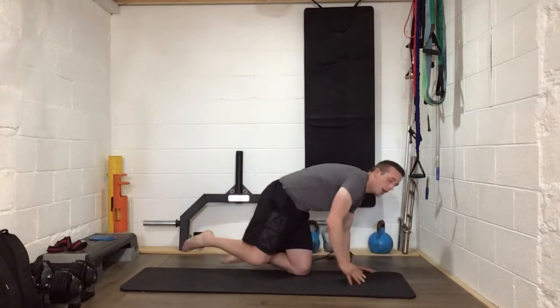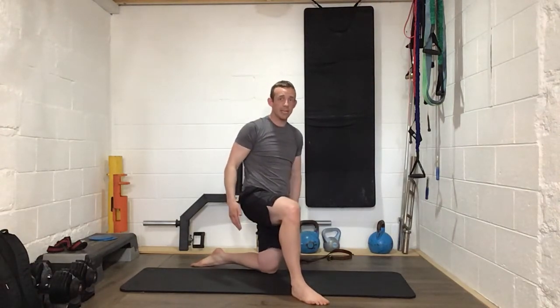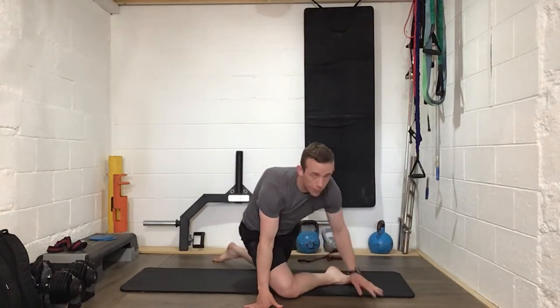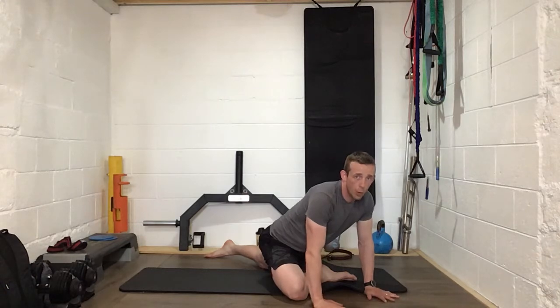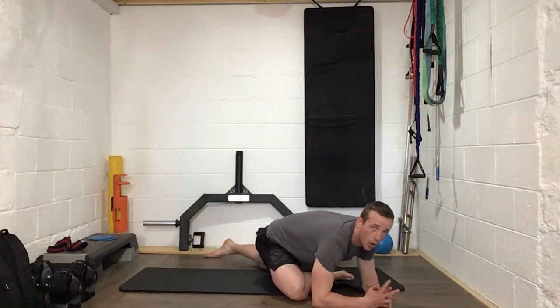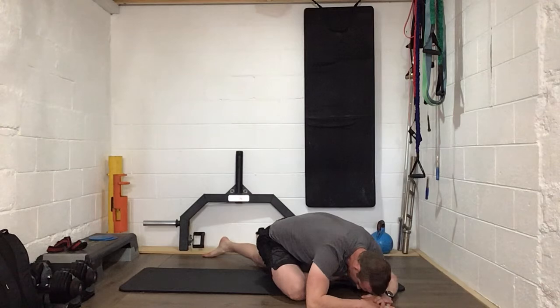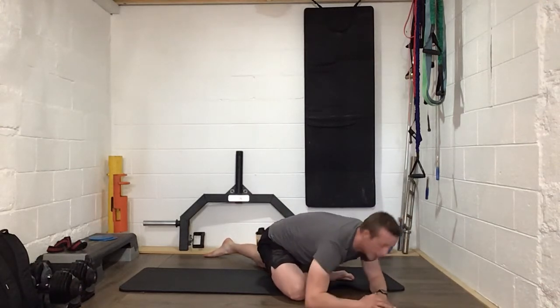We're going to do the pigeon stretch next. Bring one leg forward — you're in the half-kneeling position, the other knee is on the ground. Cross the front of the body and straighten the back leg, pushing it away from you so this hip drops further to the ground. For some of you that may be low enough; others may drop down onto the elbows or even forehead onto your hands. Keep that back leg pushed back towards the wall and feel that stretch around that hip. Well done.